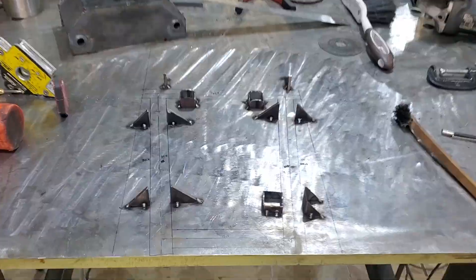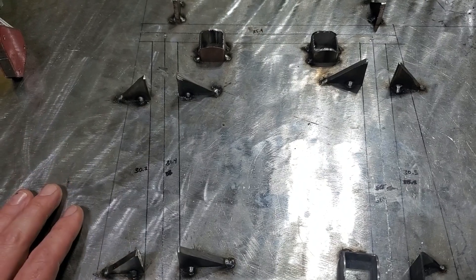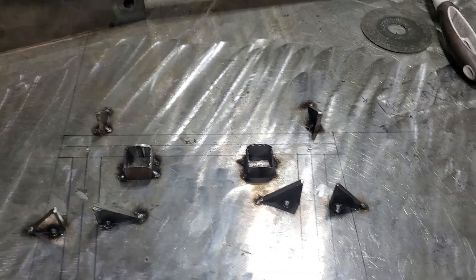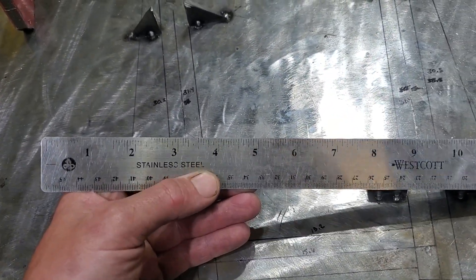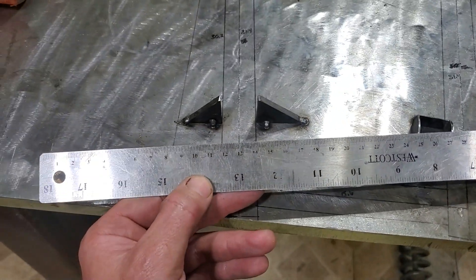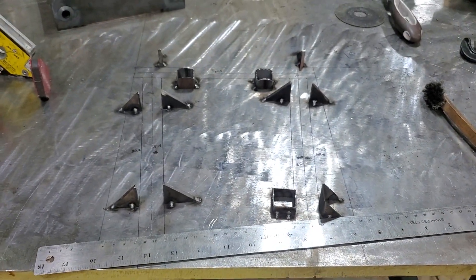I built a jig for my A-arm. You'll see some numbers on there — those represent where I need to make my cuts and where to mark for the hole saw to notch it so it can all fit together. You probably noticed those are definitely not inches, and there's a good reason for that. When I design this stuff in CAD, it gives measurements in decimal places, not fractions, and rulers don't have decimal places. So the easiest thing is to convert into millimeters, and then you can have accurate measurements and know exactly which mark you need to hit.